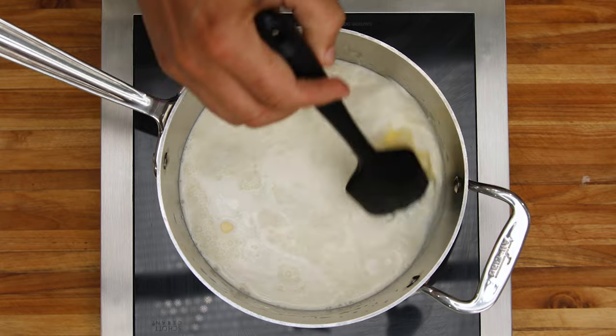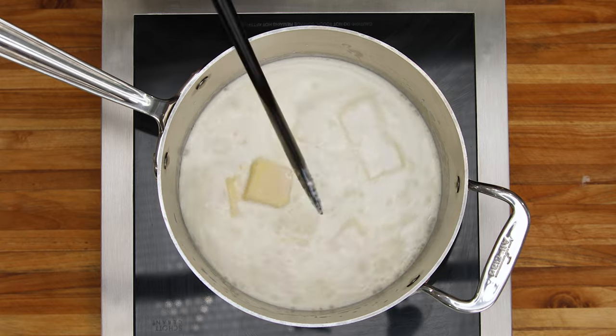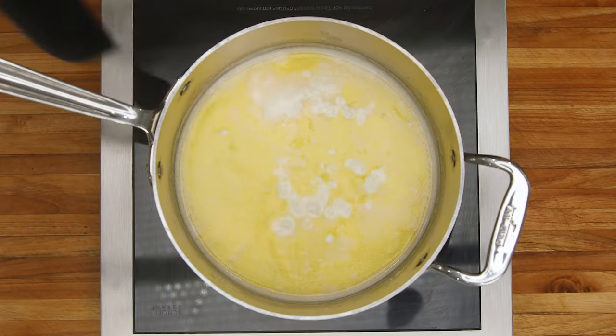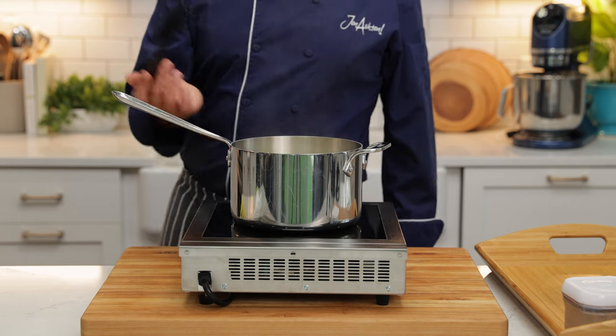The reason why we want to warm this mixture is so it doesn't lock up the potatoes. If we add cold liquids to the warm potatoes, the potatoes will go cool and it will lock up the starch in those potatoes.